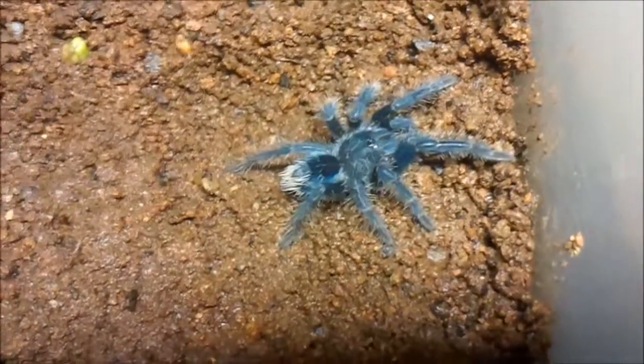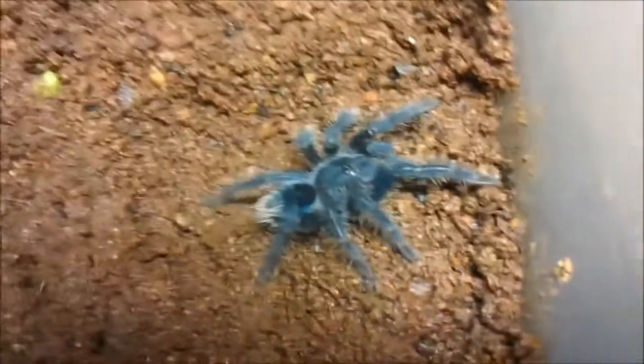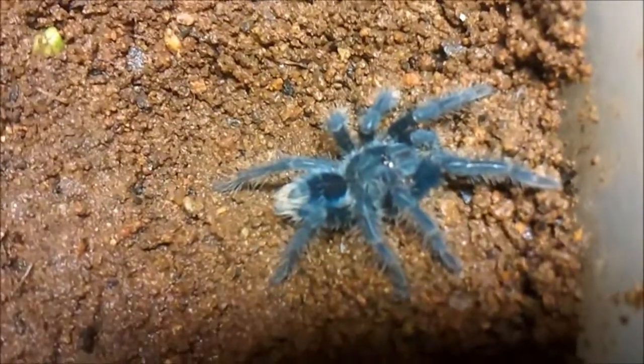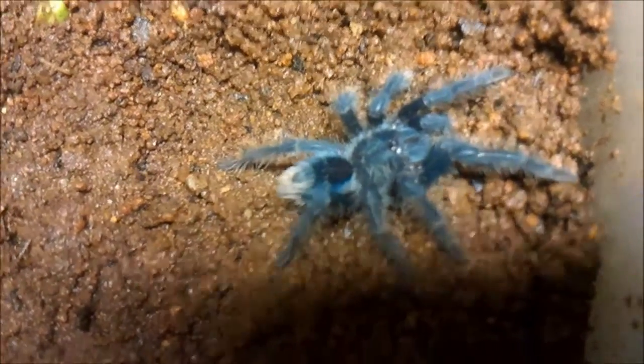The abdomen is extra blue — very deep blue. I don't know if you can actually tell in the video, but if you look at it in person you can definitely see it. It's a very deep blue.